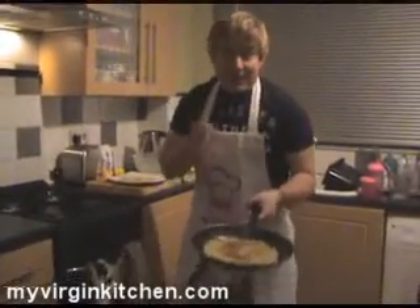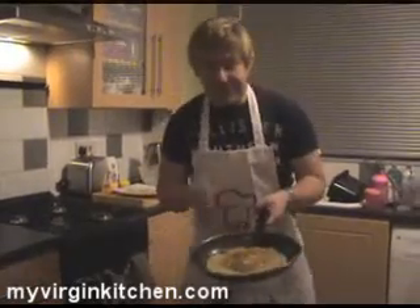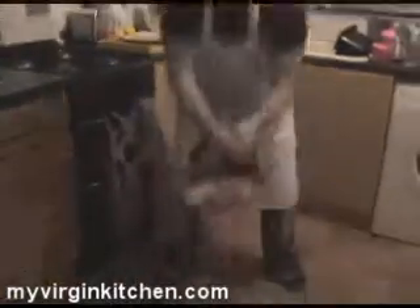Okay guys, this is some bonus pancake flipping footage. I'm so chuffed that I can flip a pancake — so one more time, here we go, watch my action — hey!